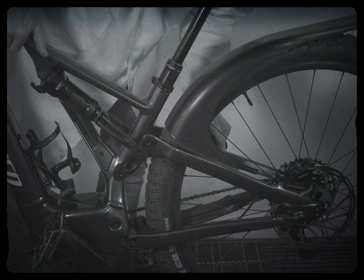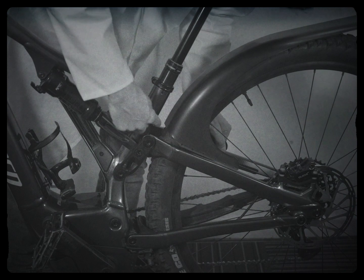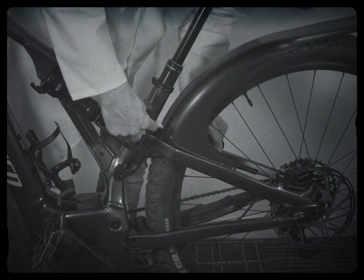On full suspension bikes before fitting, check you have enough clearance at full compression by removing the air from the rear shock.